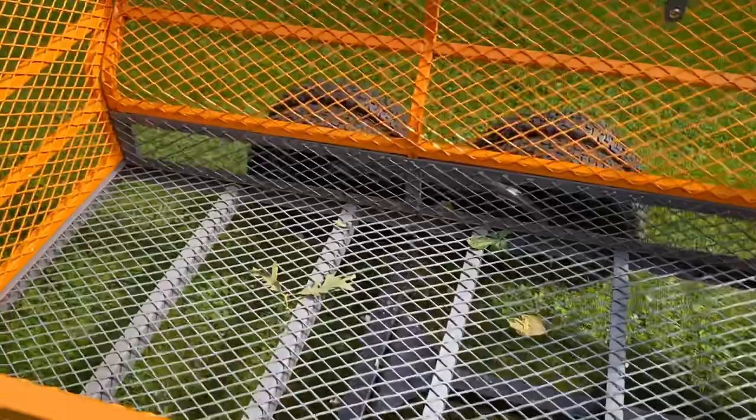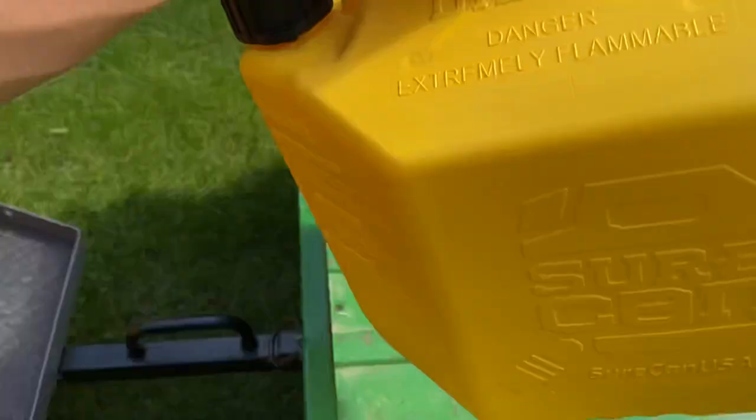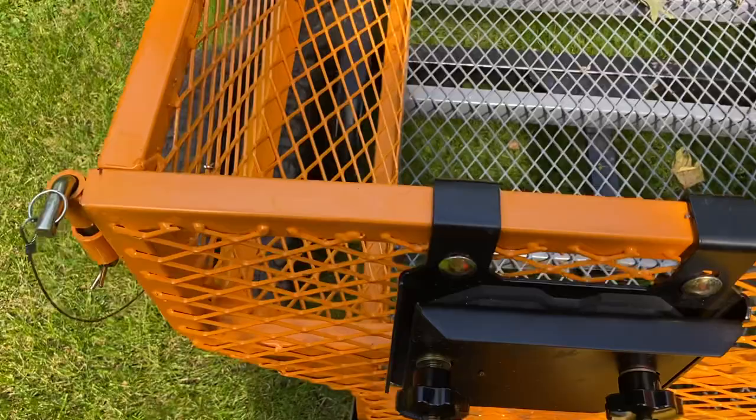Up here is advertised as a gas can holder, just like that. It also has dual chainsaw racks, which is really nice — you just unscrew these and fit your chainsaw right in there. It's actually a pretty nice design; I've put my chainsaw in there a few times.